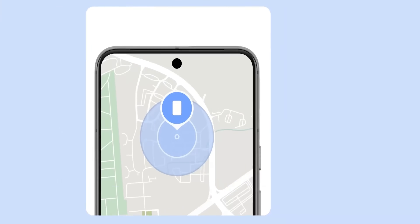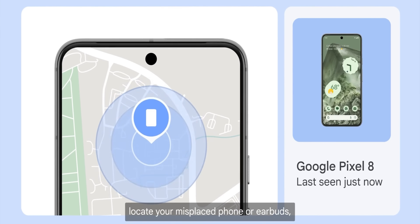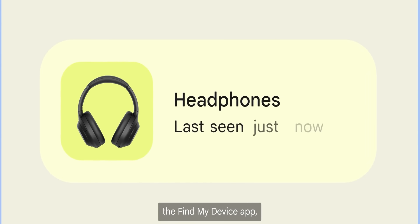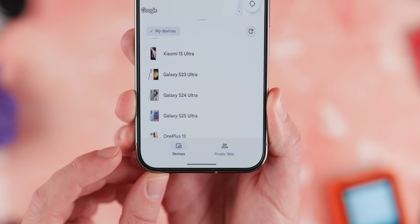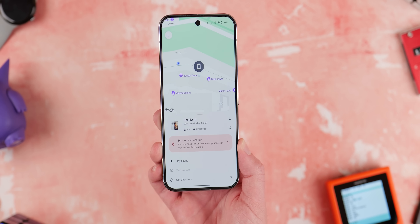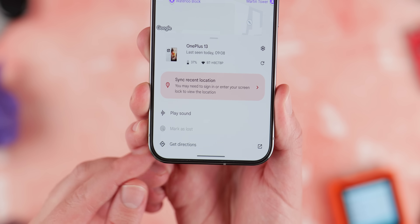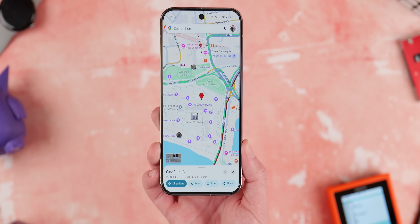It's a fairly simple concept that gets more complex as you delve deeper into it. Lots of devices are now compatible with the Find Hub app. The most obvious is your smartphone. For most phones already out there, this will only work if your phone is powered on, but there are newer devices from the likes of Samsung, OnePlus, Oppo, Xiaomi, and Google with their Pixel lineup, including the Pixel 8 and Pixel 9, that will work with your phone powered off. So if you lose your phone and the battery dies, you should be able to locate it for at least a few days.